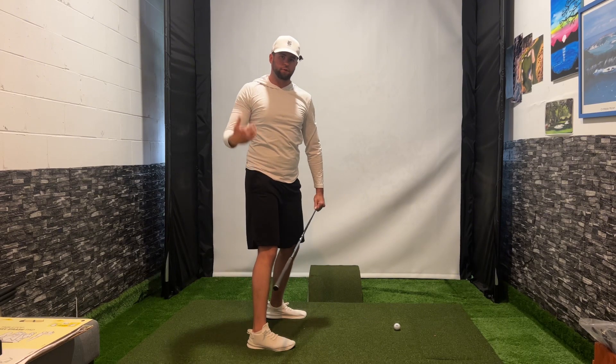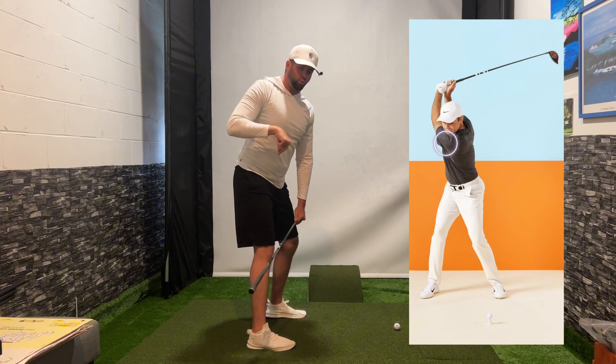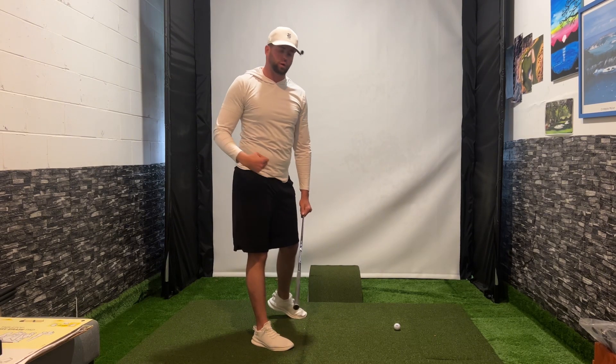This can also be referred to as having the shoulder go more underneath your chin. The right hip going back and the lead shoulder going underneath the chin — this is going to create a more powerful pivot in your golf swing.